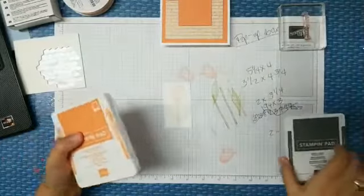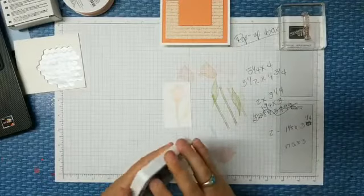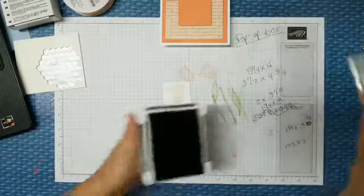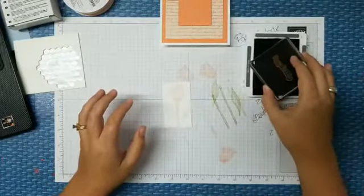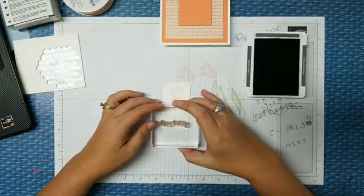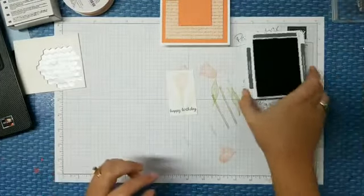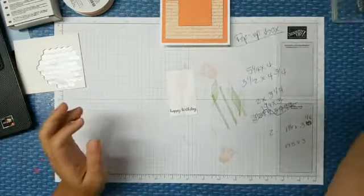Life! We've got our leaves and our flower done, so now we're on to the sentiment in Basic Gray. He always manages to need to go out even if I've just let him out — and he always manages to find me. I'm doing Happy Birthday, going down below the leaves — you can do it wherever you want. I probably stamped that a little crooked, but it is what it's supposed to be. I'm going to close my ink up.